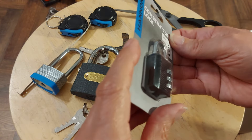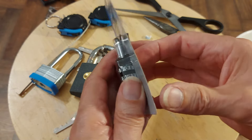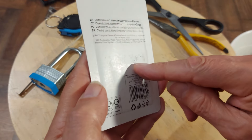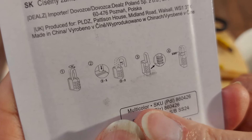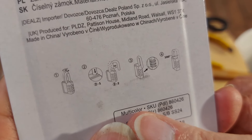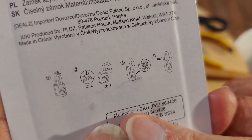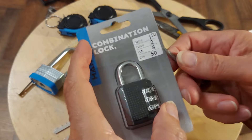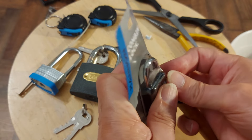We're now going to talk about this one — a cheap £1.50 combination lock. Those are the instructions, so we don't actually want to tear them. That's how to change the combination. Open it, push it down, change the numbers to what you want, and turn it again — and that should be it. I suppose we could actually try that, if we can get it out of the packaging.